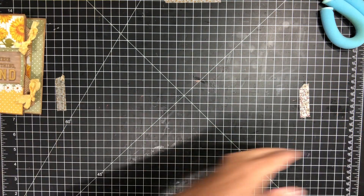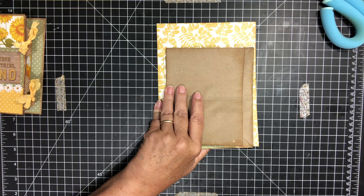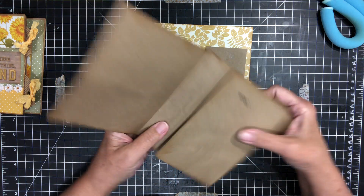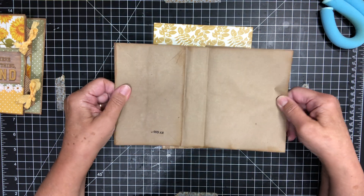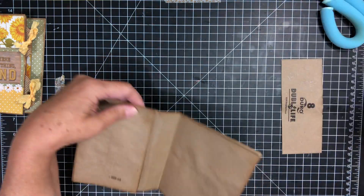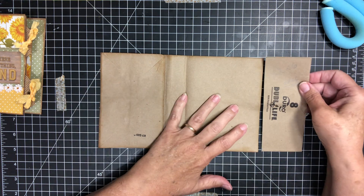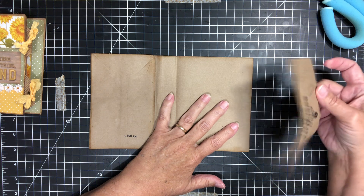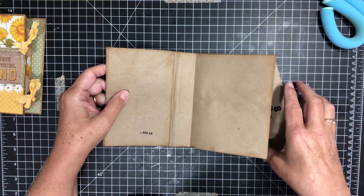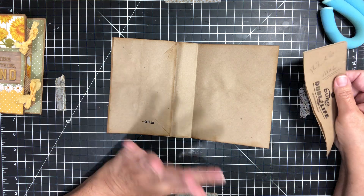So let's get started. I used the large paper bag — that's what I have. My paper bag was 12 and a half by six inches. So I cut off two and a half inches and made it 10 by six. Now I think you can use any size paper bag that you'd like to use. Your measurements are not going to be the same as mine, so I'm not going to mess with measurements.